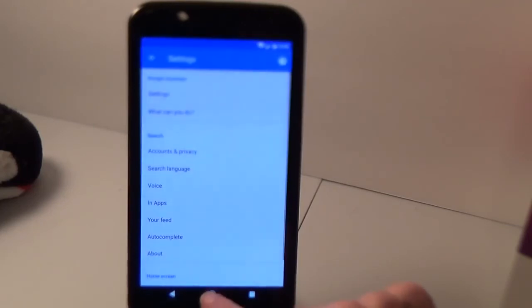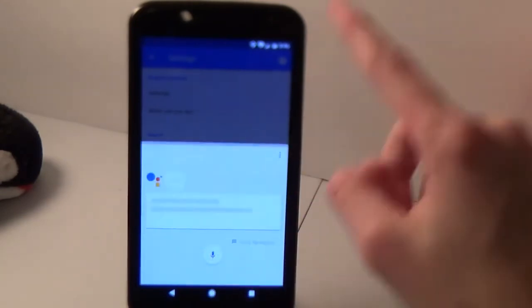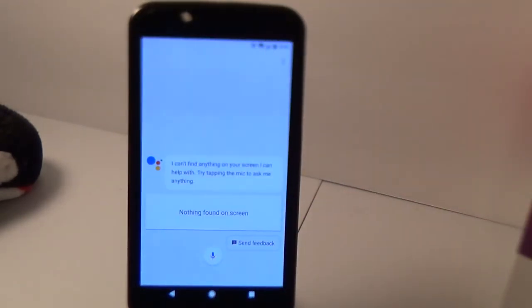That is Google Assistant. Now you're able to have this on a device that Google didn't even give it to. I hope you found this video useful. Let me know if you have any issues or if I missed anything in the comments and I'll try to sort everything out. If the video helped you, give it a like.